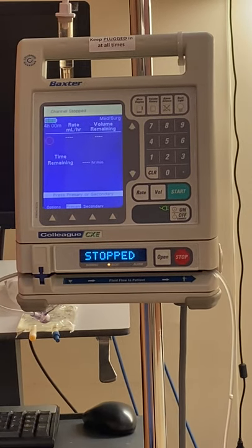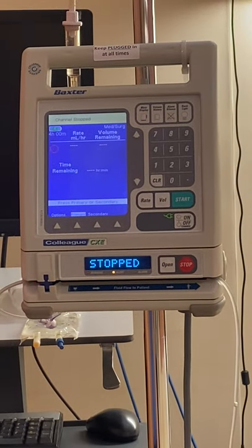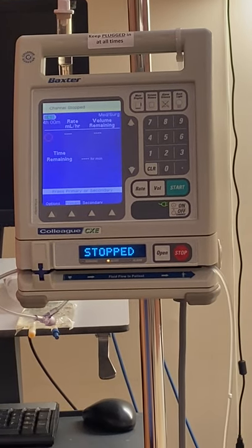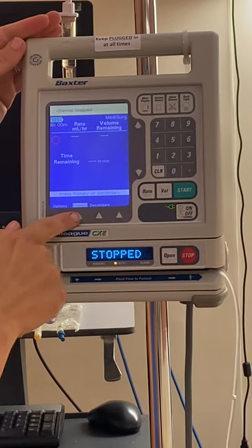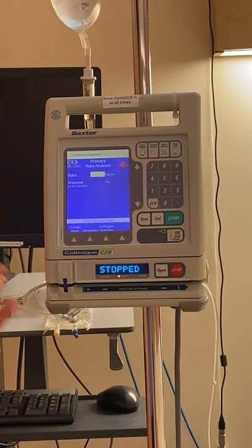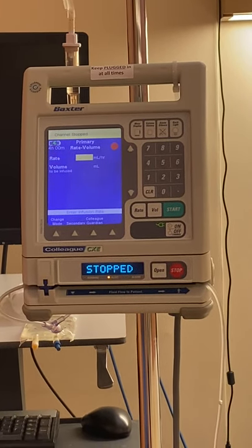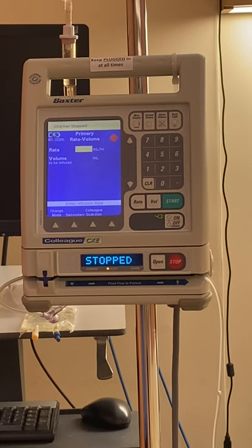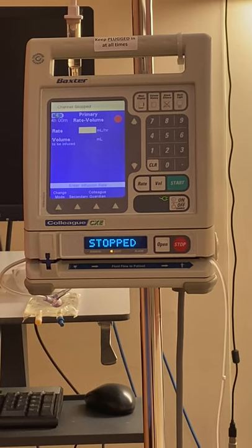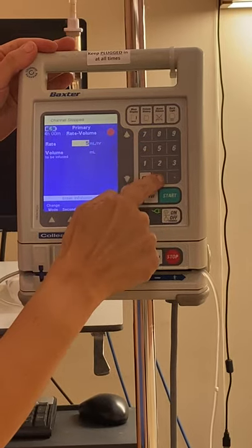If that beeping bothers you while you're trying to program the pump, you can go to alarm silence and it should stop the beeping for a little while. Now our tubing is primed and loaded into the pump. We need to tell the pump what rate we want it programmed at — this is our primary infusion. Whatever the physician orders is the rate. If it's TKO it might be 5, 10, 15, or 20 cc's. If there's a specific rate, it could be 50 cc's an hour — so let's do 50 mls an hour.